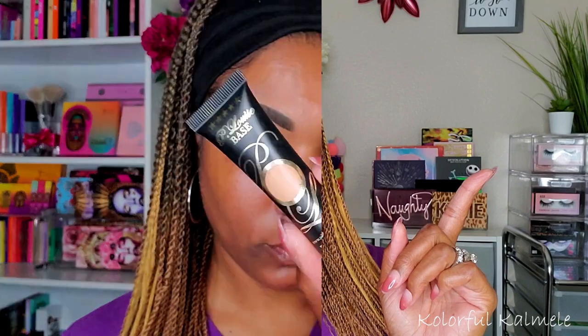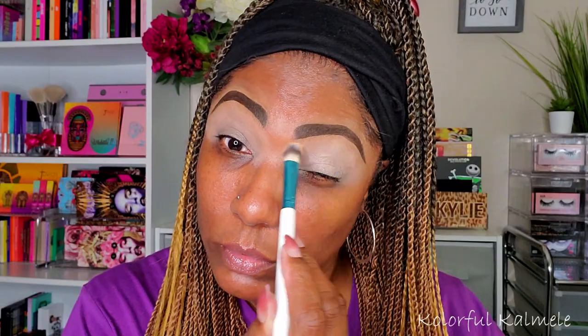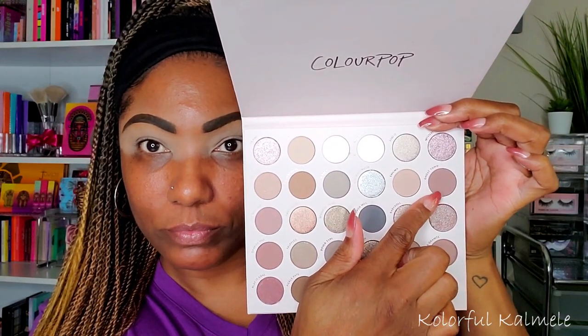So this is the look for today, guys. If you want to see how I did it, let's jump right in. I am prepping my lid with my P. Louise base, as usual. I really need to try a new base, but when it ain't broke, no need to fix it. Just prepping my lids, making sure I have a nice even base for this eye look. I had no idea what I was going to do — I just started pulling shades.